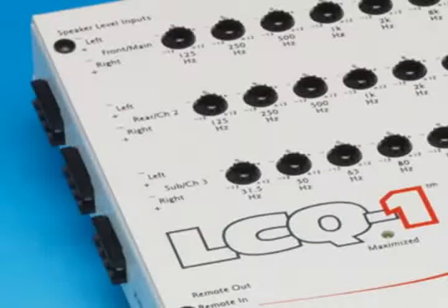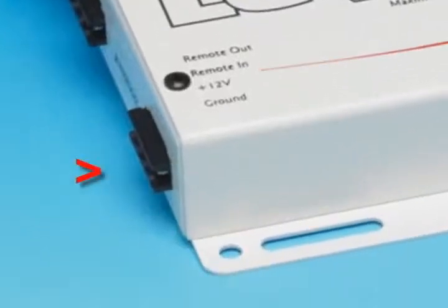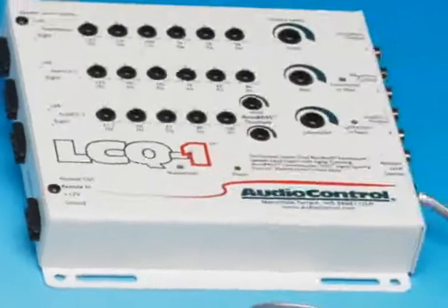Here's the input side of the LC-Q1, where you hook directly to the factory speaker outputs. No issues here — these inputs can take all the power of that factory amp, so you get a worry-free installation. Power and ground connections are also here, along with a turn-on output for your new amplifier.